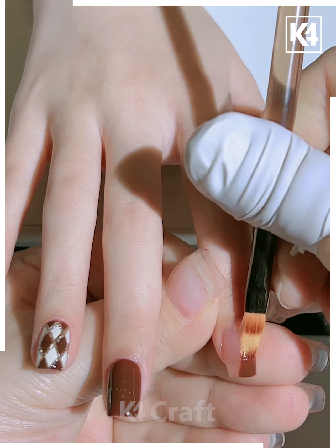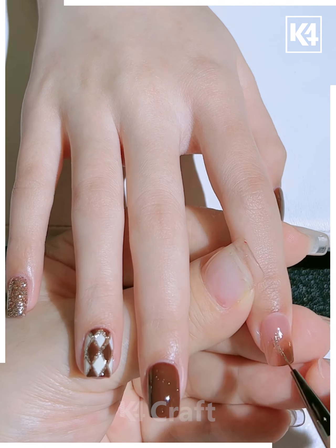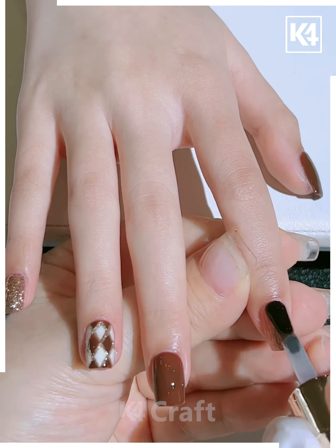Once you're done with it, add some brown onto the pointer finger, ever so slightly spread it out and then add some glitter to it as well. Once you're done with all of this, add a transparent coat on top of it all to finish it off with. This will be the final look.